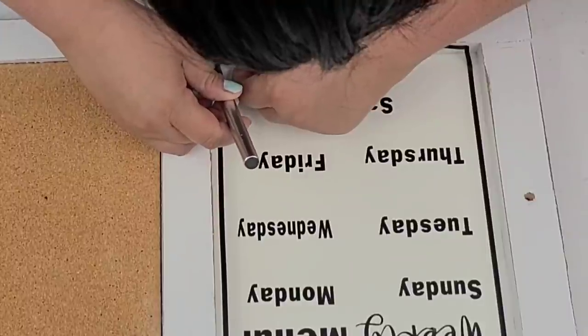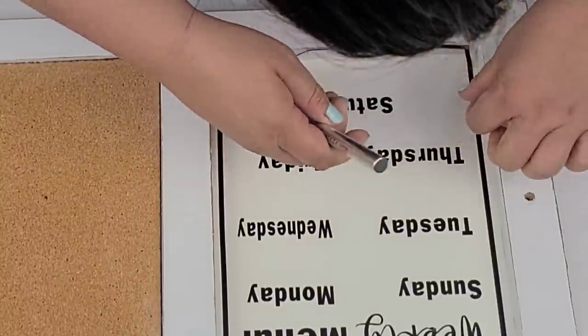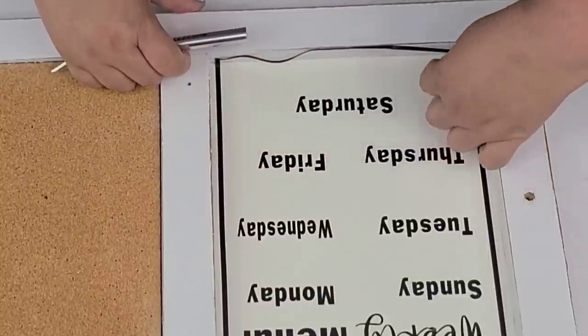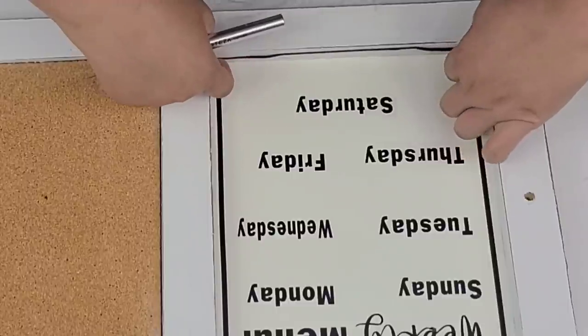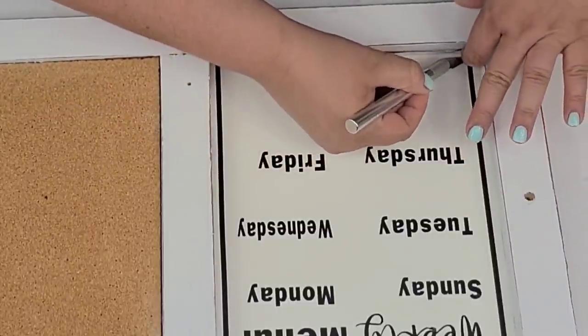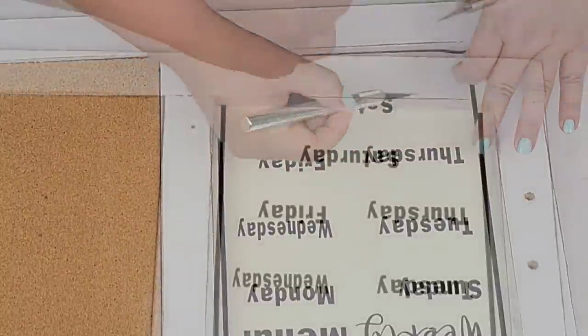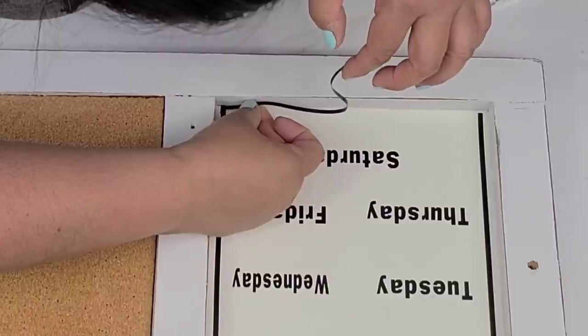I wanted to show you because sometimes if you are doing DIYs, just know that it's not going to be perfect. You are going to mess up — just try to fix it. Don't let frustration get in your way. Just find a way to fix it, or if not, just do it again. It is what it is. So what I'm going to do is cut it where the excess is and then just place it right on top. And like I said, it worked out pretty well.